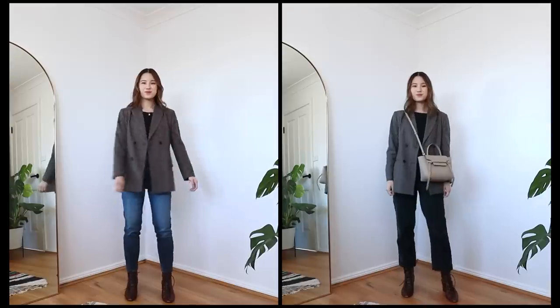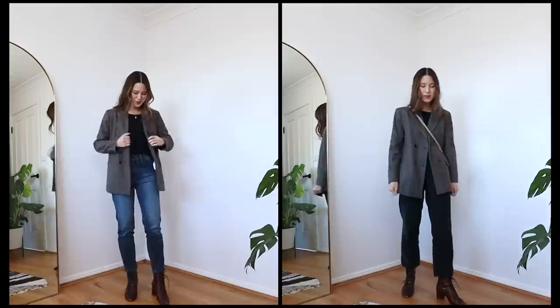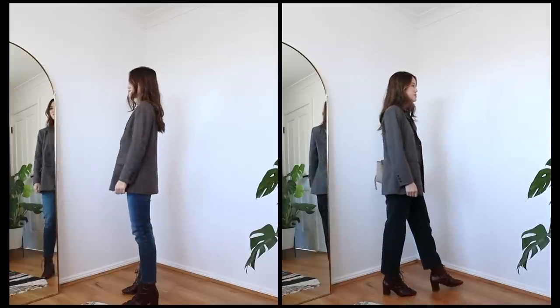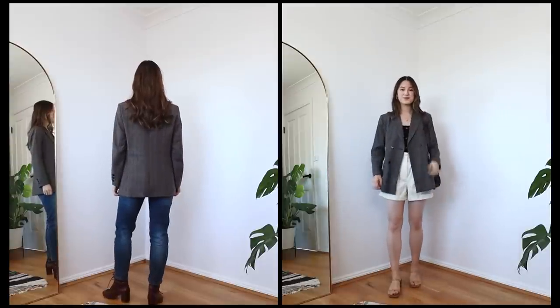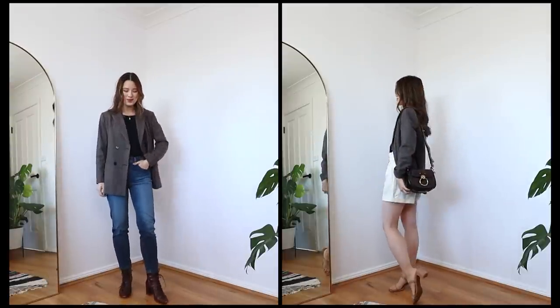This is an outfit I have worn countless times. But whenever I want to switch it up, I might take elements of this outfit and change up one detail. For example, in the wintertime I might switch out the denim for a pair of corduroy trousers, which adds a really cool texture to the look. Whereas in the summertime, I might swap out the jeans for a pair of shorts — I like to reach for a pair of cream shorts from Cézanne — still keeping the exact same top and blazer and just switching out one element.